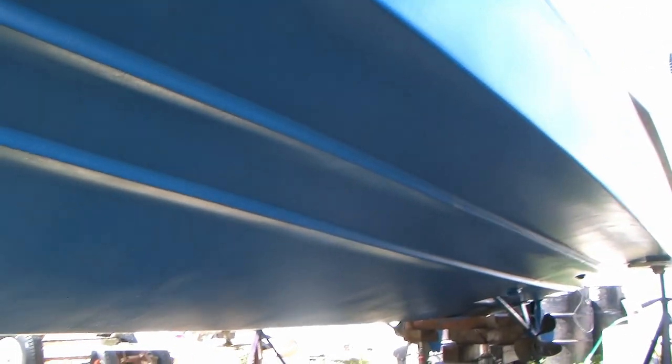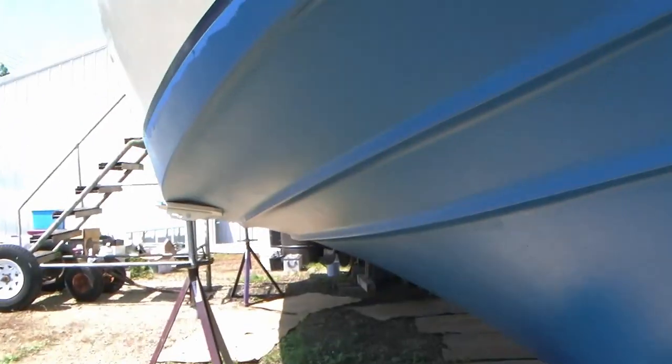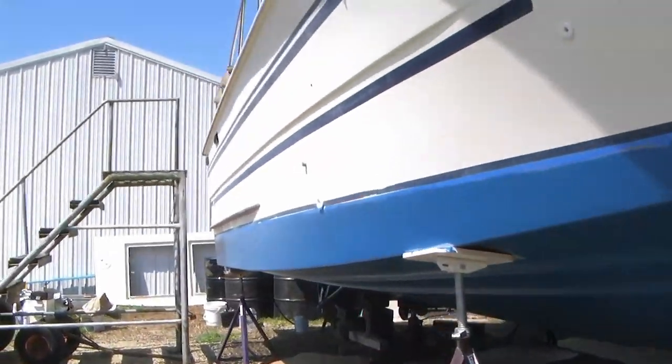We're going to move the blocks around and put the jacks and new blocks up so I can get to that last section. We're going to get the dark blue on tonight, and then tomorrow morning we're going to launch her in the water at 8 a.m., so we'll have a minimum of 16 hours of drying time. It takes about an hour and a half to get this rolled on and brushed with all the detail, and then it will be our very last coat. Pretty excited.